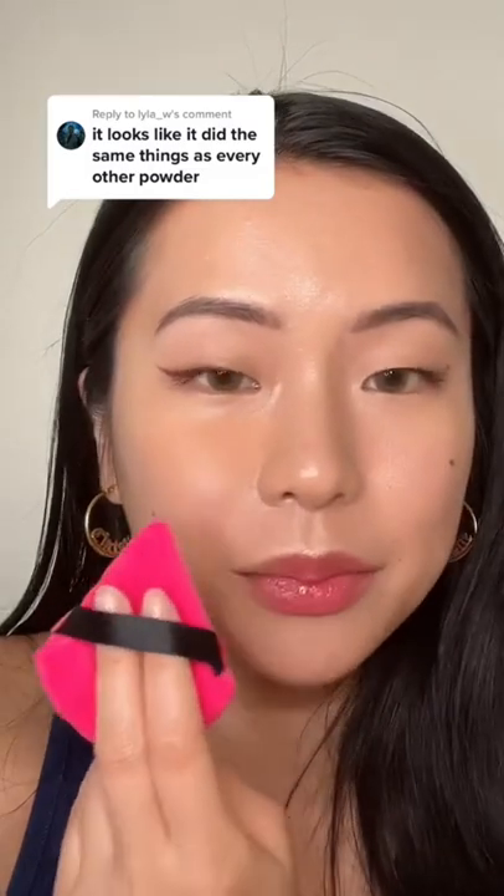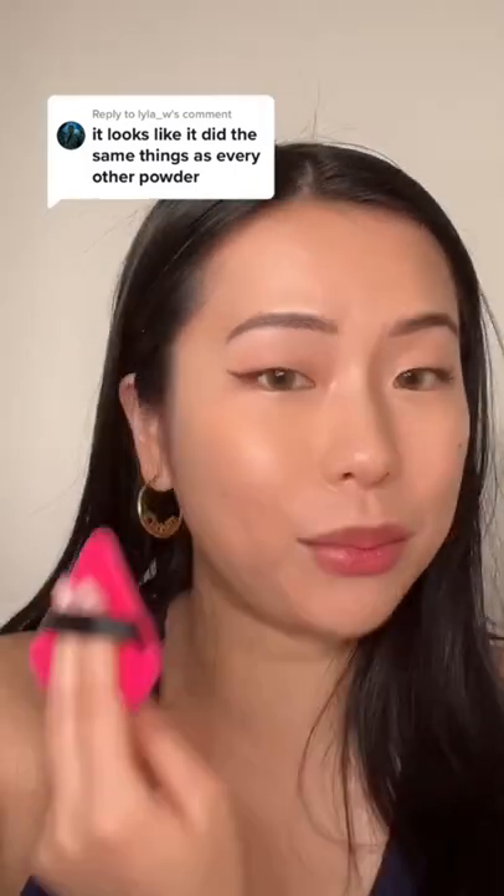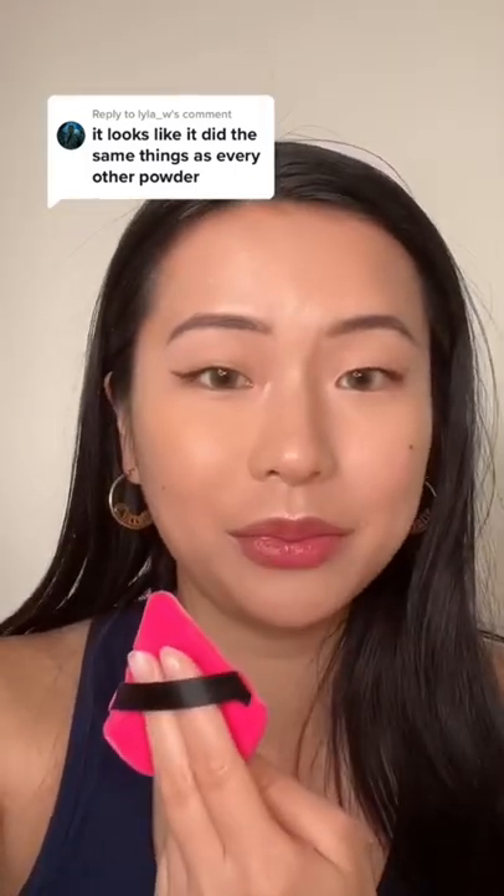No, honey, not all powder does what this does. Look at the shine right here and look at the side — I only tap a little bit. I definitely need a better shade match though, but look at that — it's giving blur, it's giving filter. It definitely works way better with a puff though.